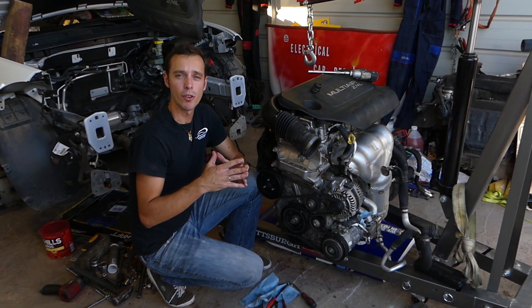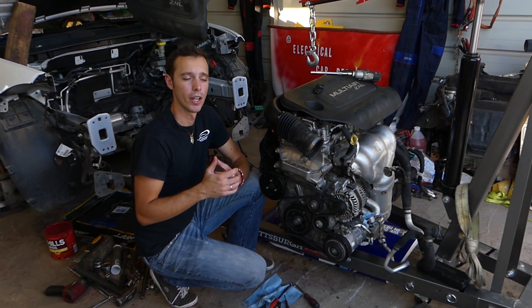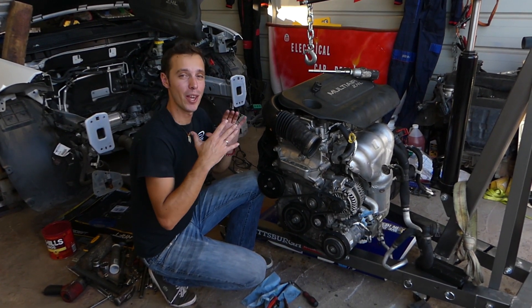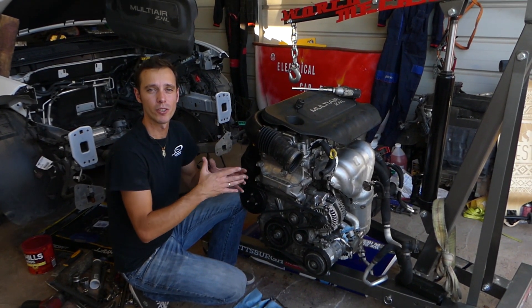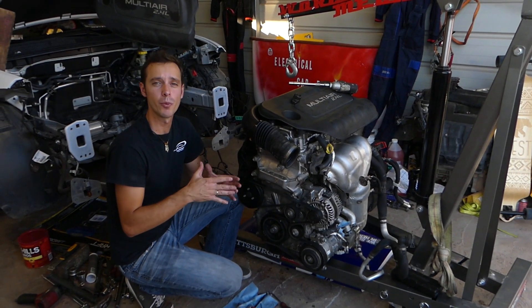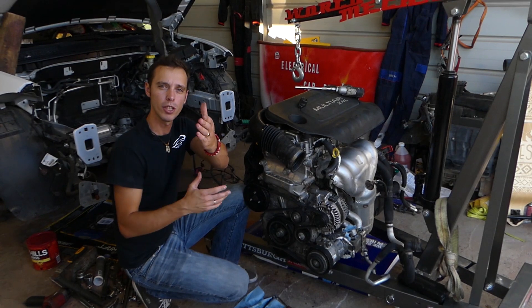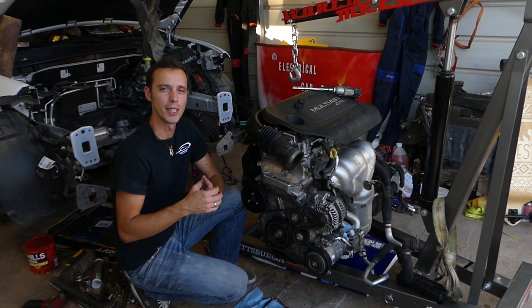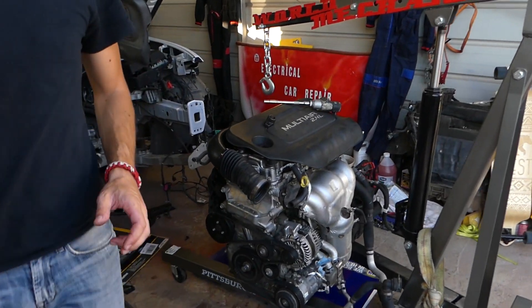That sensor is complicated to replace. If you need to buy one, we'll have the link in the description below. You don't have to remove the engine out of the car — we have it out because we'll have more than 100 videos on this engine alone. Our mission is to save you as much money as we can, so please subscribe to the channel and like the video.